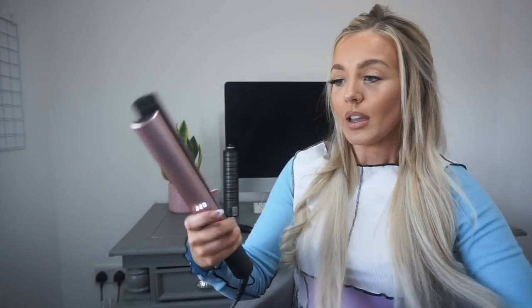So now that we've got our sections, I'm going to take a small piece of the bottom layer, clamp it at the top of the straighteners, flip the hair around, pull the hair down, and wait for the magic to happen. You can roll it back up like this. Look at that — I just think that's incredible. They've got a kind of curved edge, so it works perfectly for the curl.